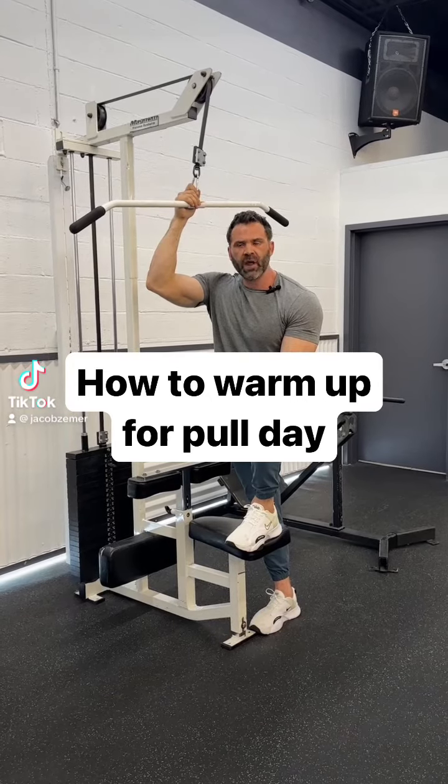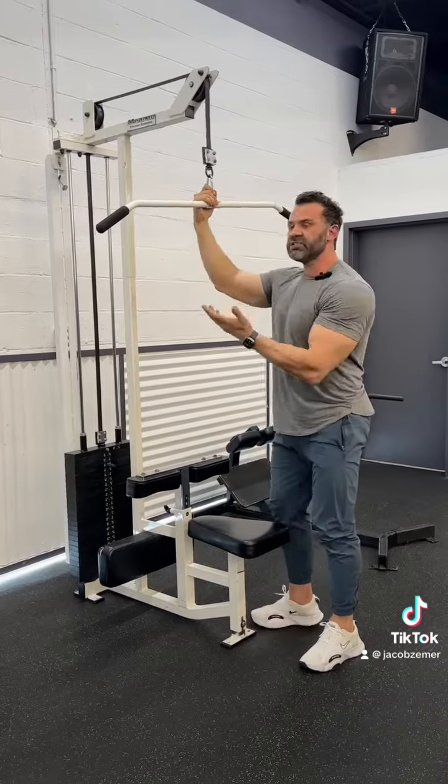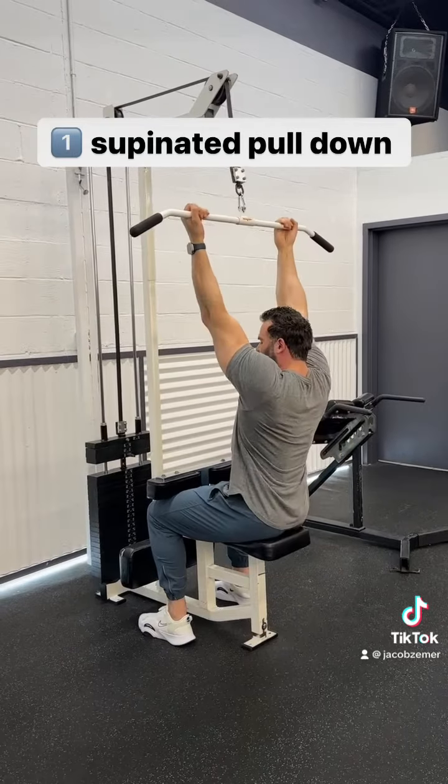Working out on your own could be confusing. I'm going to walk you through how to warm up for a pull day. The first exercise in my program is a supinated pull down — it looks like a chin up, but it's with a lat pull down machine.